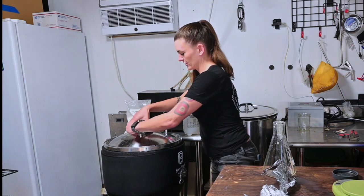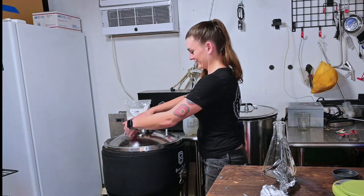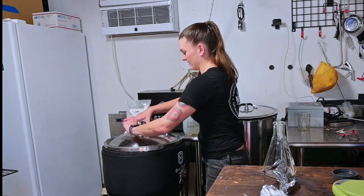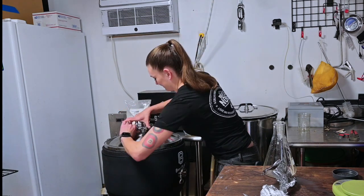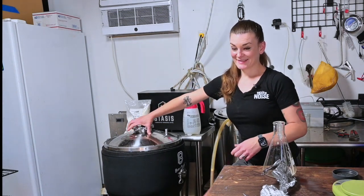Now I'm just going to hook it up to multiple chillers, connect my spunding valve and PRV, and let this sit. Thanks so much for watching — see you guys next time!